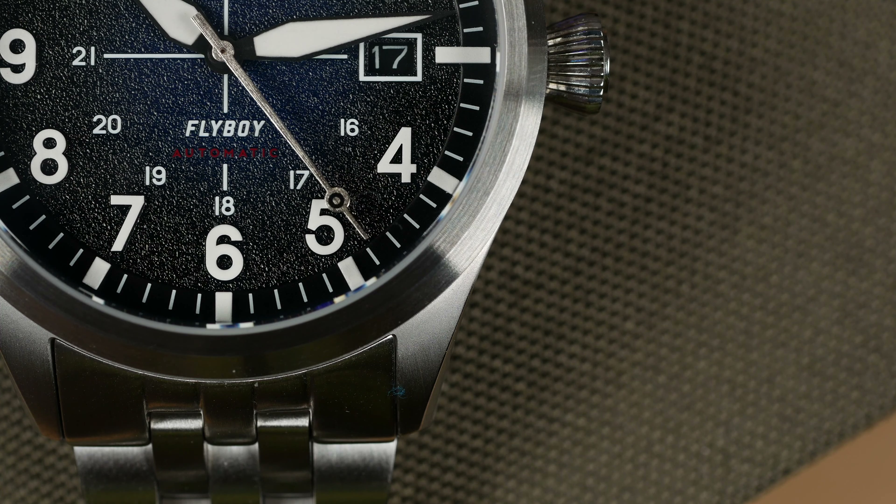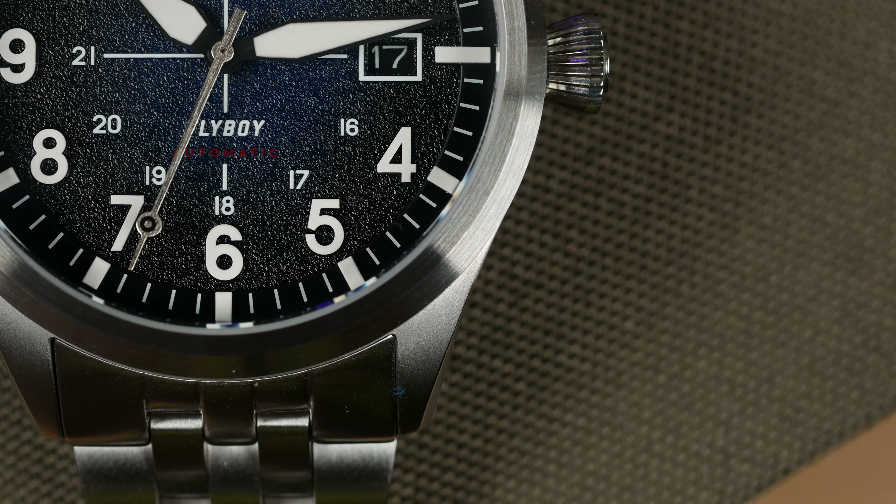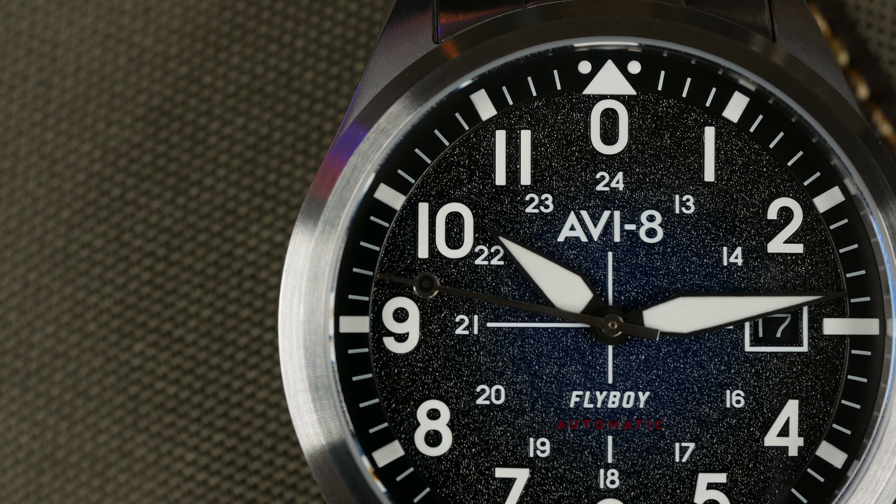While taking in the dial, you may have noticed the distinctive target or bullseye marking on the seconds hand. This rondel is a throwback to many famous Royal Air Force planes that flew between World War I and World War II. With the Flyboy, it's a distinct feature that makes the Engineer Automatic stand out.